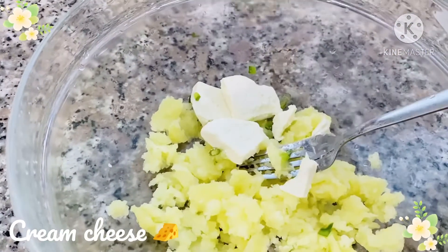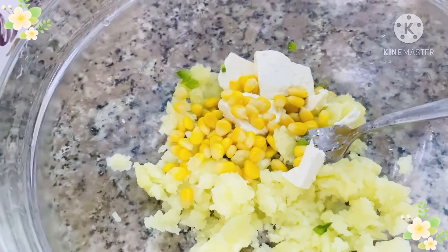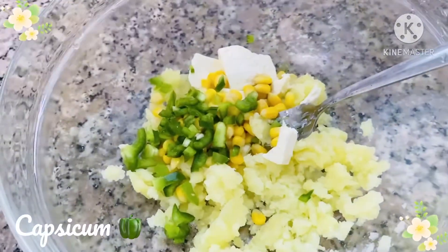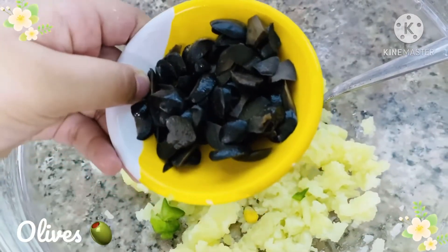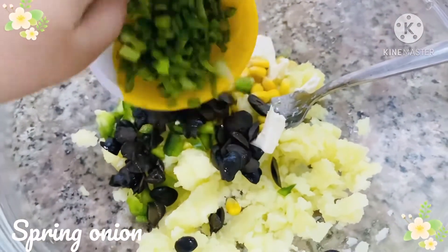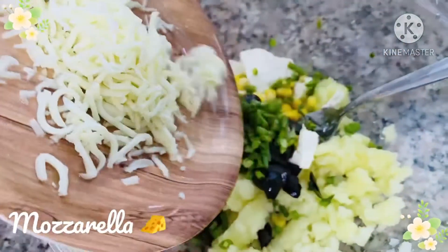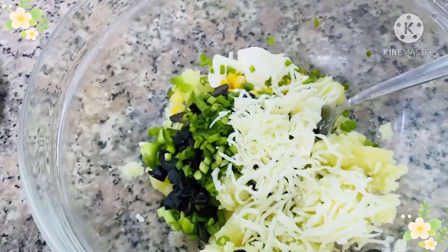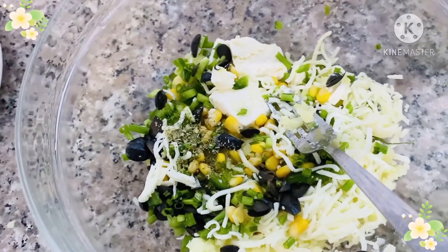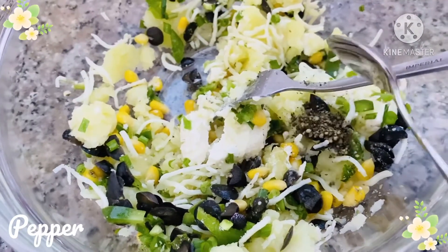Now let's add 3 bricks of cream cheese, 1 tablespoon of sweet corn, then 2 tablespoons of capsicum, 1 tablespoon of olives, half a cup of mozzarella cheese, 2 pinches of oregano powder, salt for taste, and half a teaspoon of pepper.